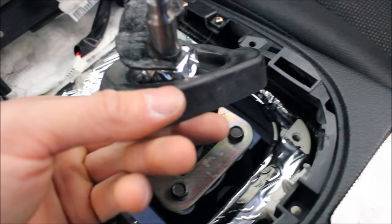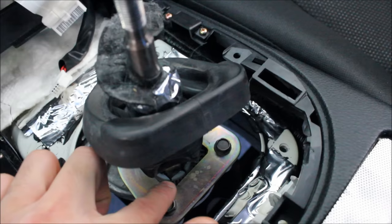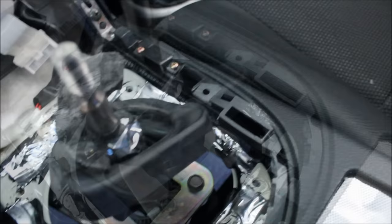Next you want to pull up the secondary dust boot. This one is very crucial — inspect it when you're taking it apart and don't tear it, otherwise you'll have to buy a new one. This is where the shifter actually pivots inside, and you don't want dirt getting in here over time.